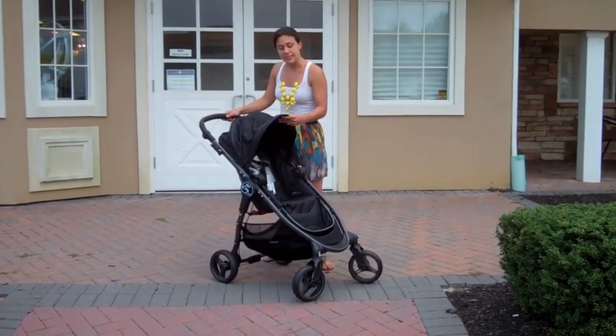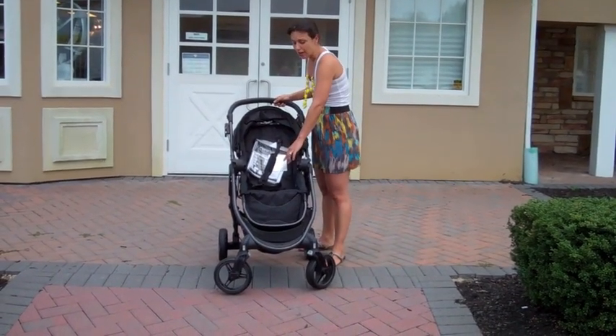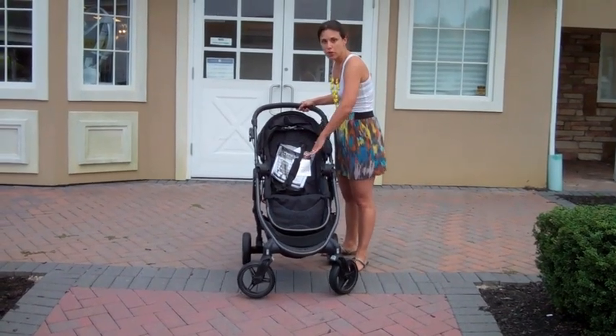As far as the seat itself, it's a very large and generous seat. It's got a high back for a taller child, and it's very deep, so that you're not getting use out of it for a short period of time, but a much longer period of time.